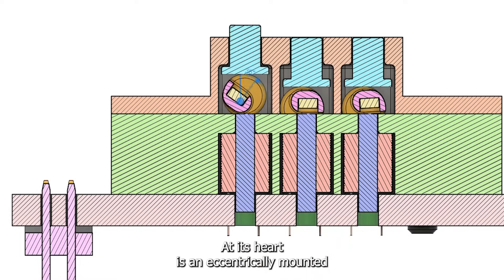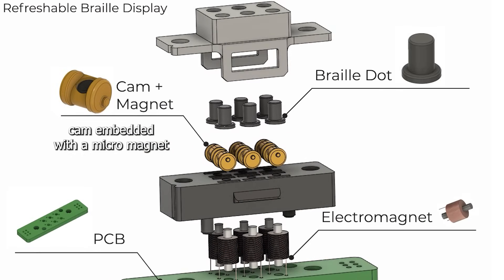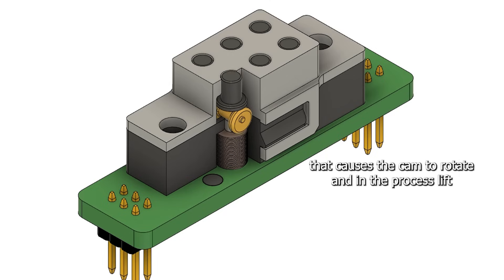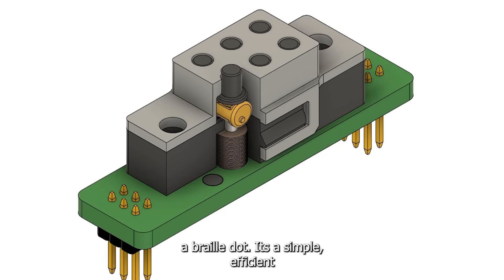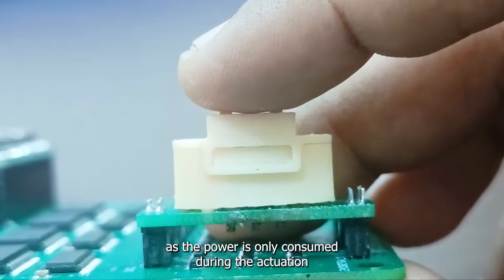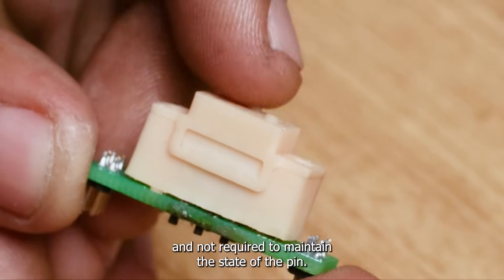At its heart is an eccentrically mounted cam embedded with a micro-magnet that is influenced by an electromagnet, causing the cam to rotate and in the process lift a braille dot. It is simple and efficient, and ensures low power consumption as power is only consumed during actuation and not required to maintain the state of the pin.